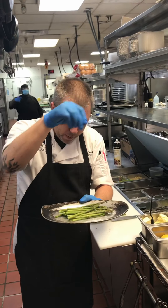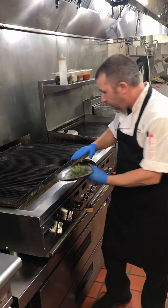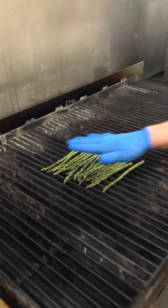A little salt, a little pepper. We're going to bring this over to the grill. We're going to find the hot part of the grill and roll the asparagus right onto it. We want the asparagus to actually touch the grill and cook.